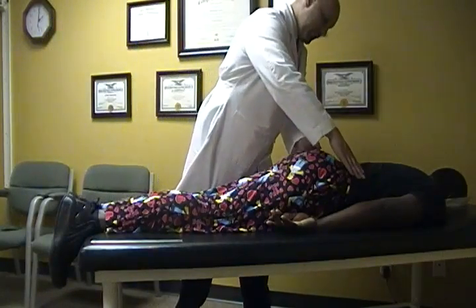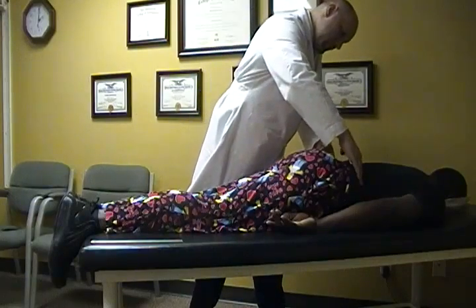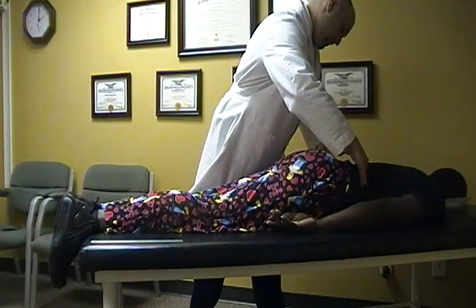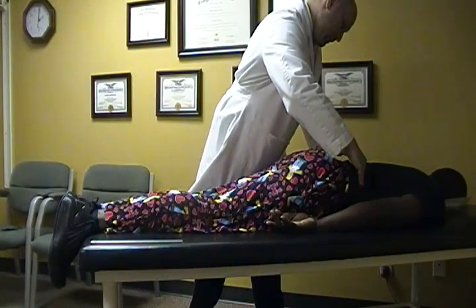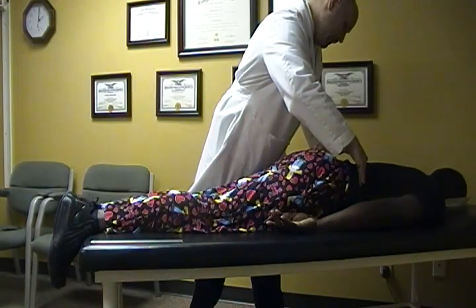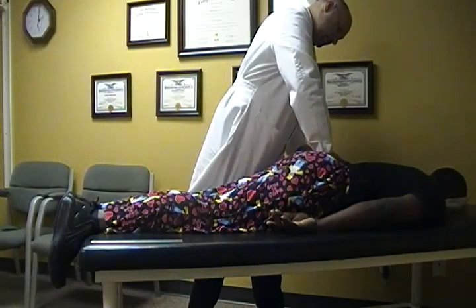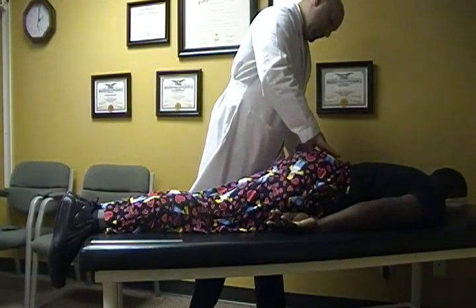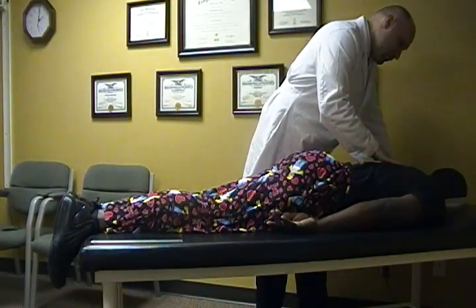Let's see what we have here — hips. Hips actually look like they're hanging in there pretty good. Let's look level. My leg is short. I'm getting shorter.